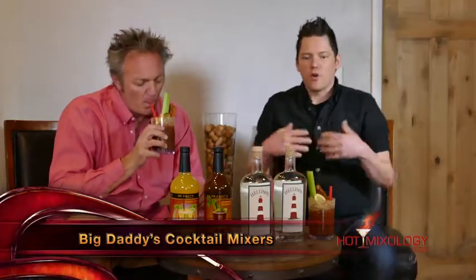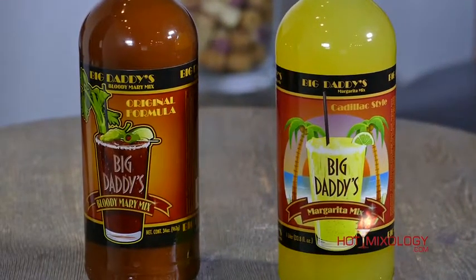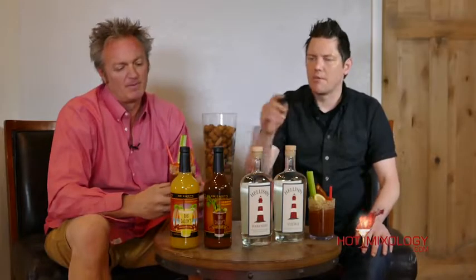Everyone's going to believe that it's so fresh, so clean, that it tastes like you actually made it just that day. James Miller did a great job with this amazing Bloody Mary mix. That's Big Daddy's Cocktail Mixers, and of course we're using Hellasoy Vodka.